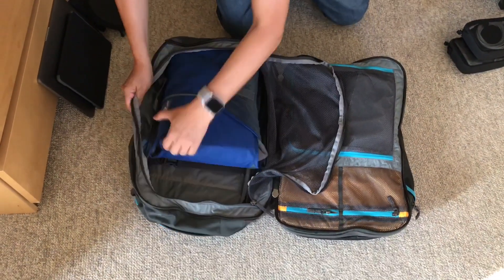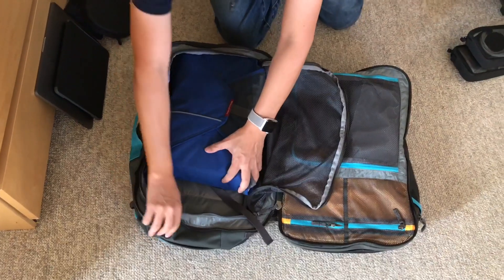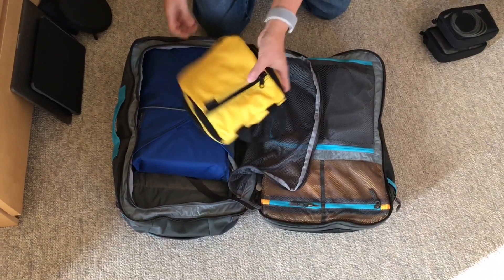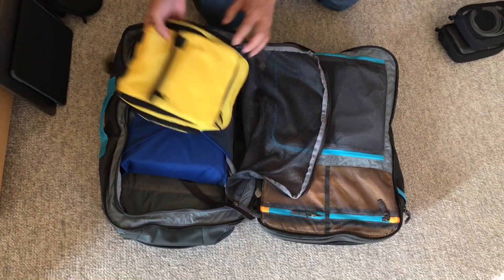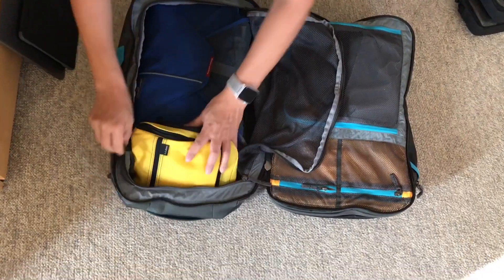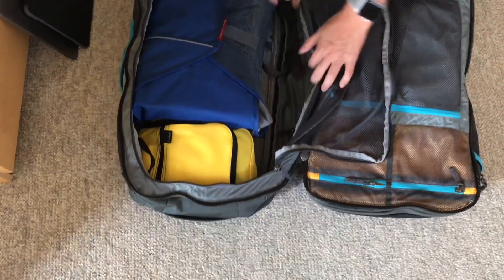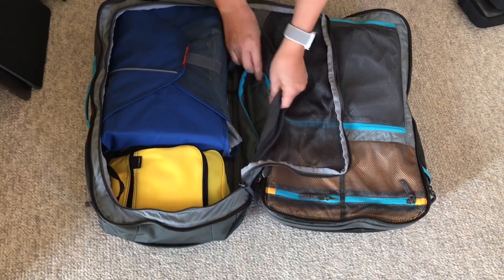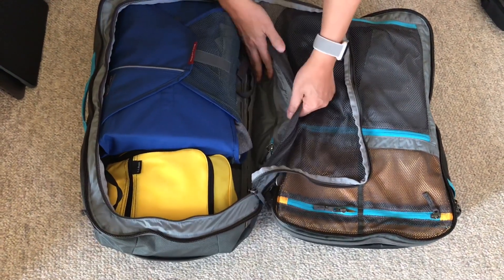The main compartment has tie-down straps but I'm not going to use them. Because I have TSA Pre, all the toiletries can just stay in this little toiletries bag which goes on top and just kind of fits. Inside there's also a very small zippered compartment that I'm not using, but you can put valuables in there.